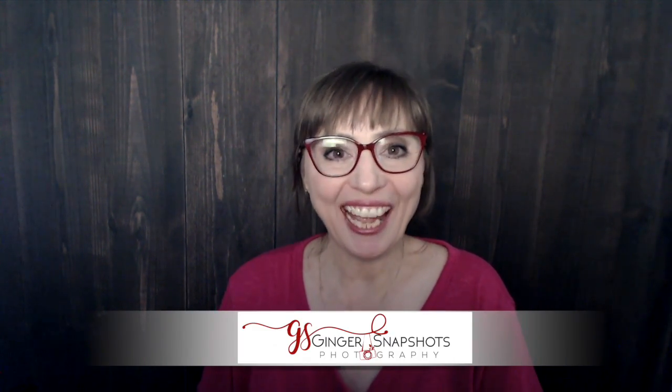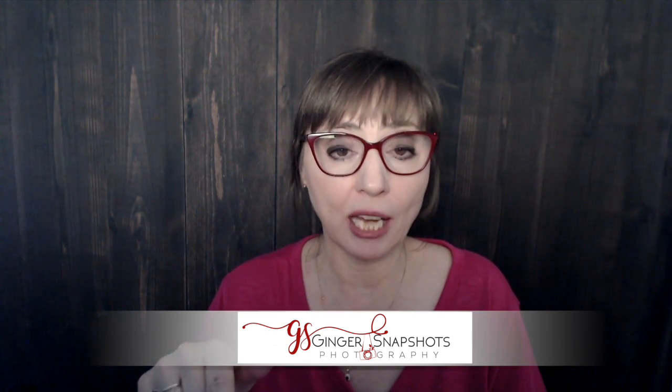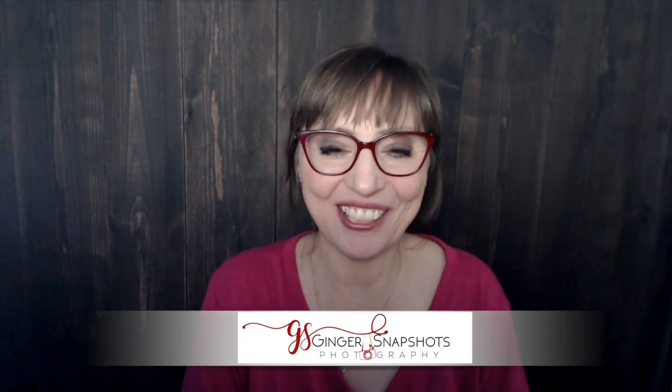Hey, welcome to Ginger Snapshots. This week I want to talk to you about my Sony 50mm lens. I use the Sony a7 III predominantly to shoot with and all my studio work is with the Sony a7 III. I had previously used the Panasonic, and I normally use the Panasonic G9 to do recordings for my YouTube videos. Today I'm in my office using the webcam, so I'm hoping it's going to keep focus because I'm sure it won't be as good as my G9.